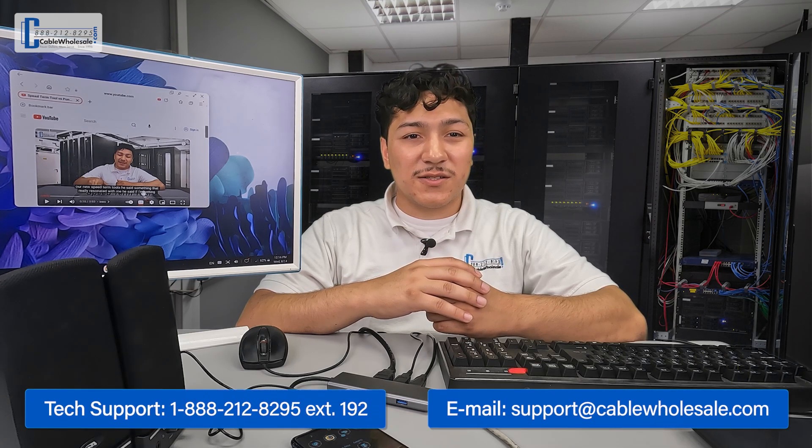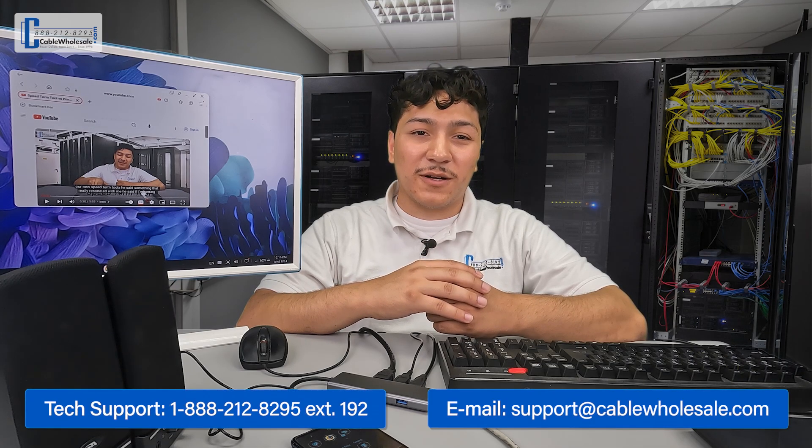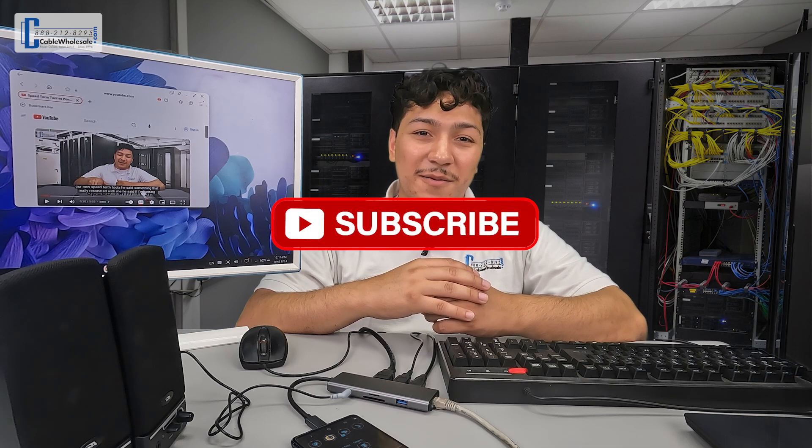This has been Juan with Cable Wholesale, thanking you once again for joining us today. Just a friendly reminder, our tech team is available by phone, live chat, and email from 8am Eastern to 5pm Pacific, Monday through Friday. Don't forget to like and subscribe, and we'll see you next time. Bye-bye.